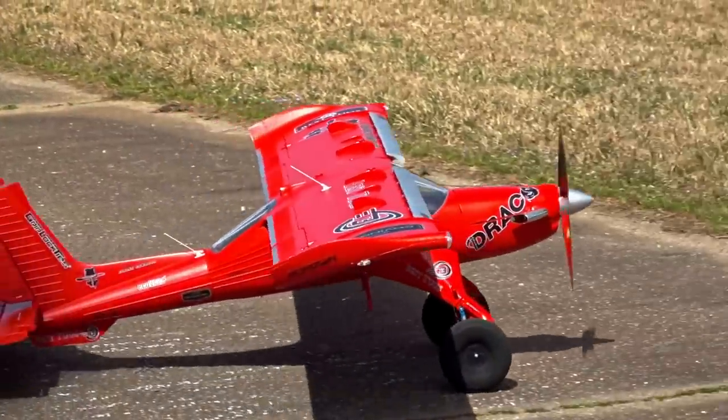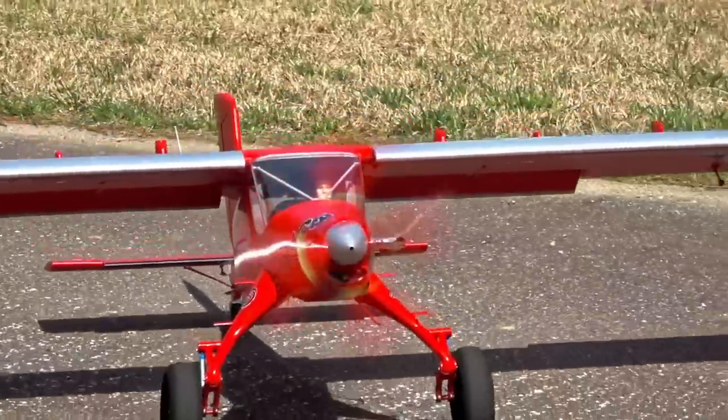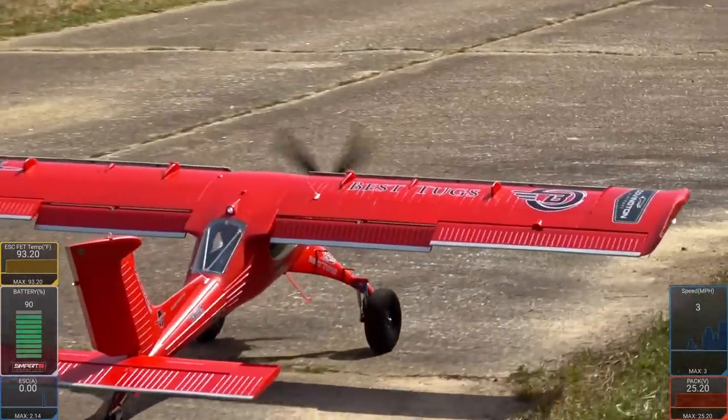We have a 4,000 Spectrum pack in here now. It should be a little bit easier on the center of gravity, make it a bit easier to hover rather than on the 5,000 pack. It should also tumble a bit better. Love this thing, man. It's like a Timber, but just bigger.